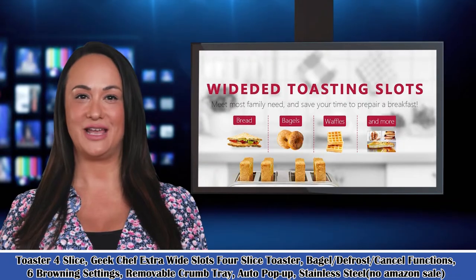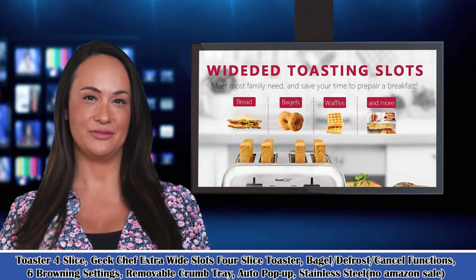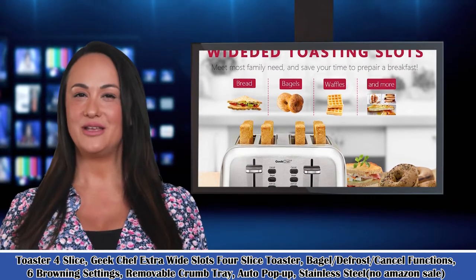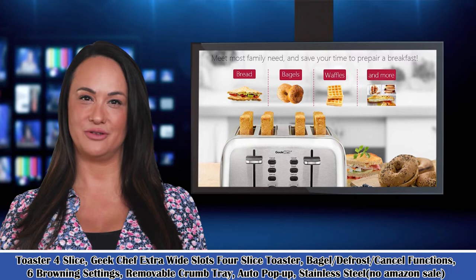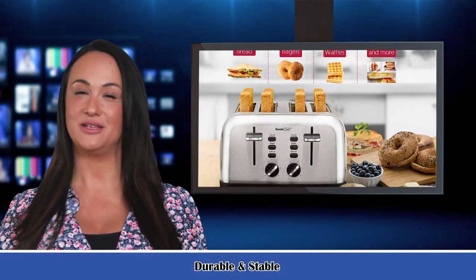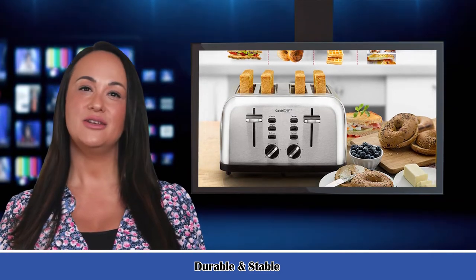It is the Toaster 4 Slice — Geek Chef Extra Wide Slots 4 Slice Toaster, with Bagel, Defrost, and Cancel functions, 6 browning settings, removable crumb tray, auto pop-up, stainless steel, and dual independent control panels for extra wide slots.